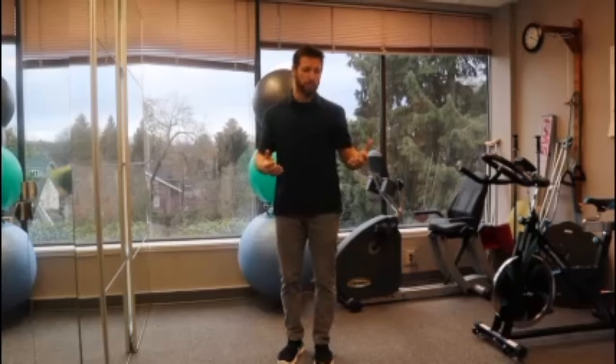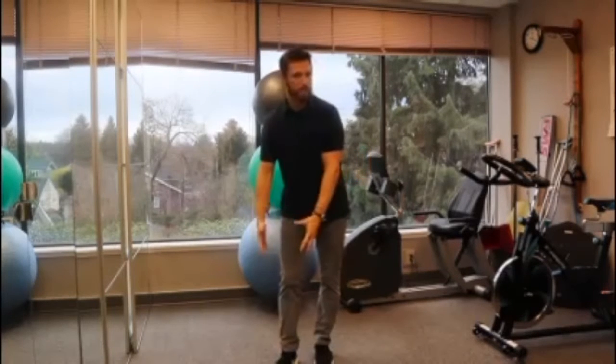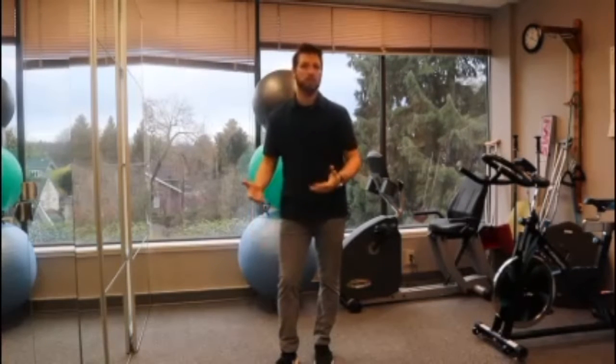Another thing I like to throw into the mix occasionally is working on trying to get into a deeper movement with each one, so that would be one where I reach down and grab towards my ankle or my knee, depending on how my range of motion is at that point in time.